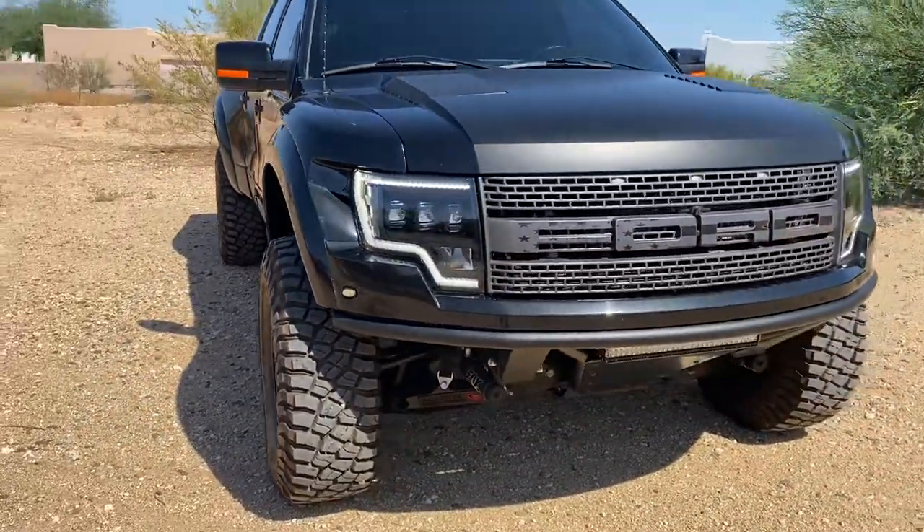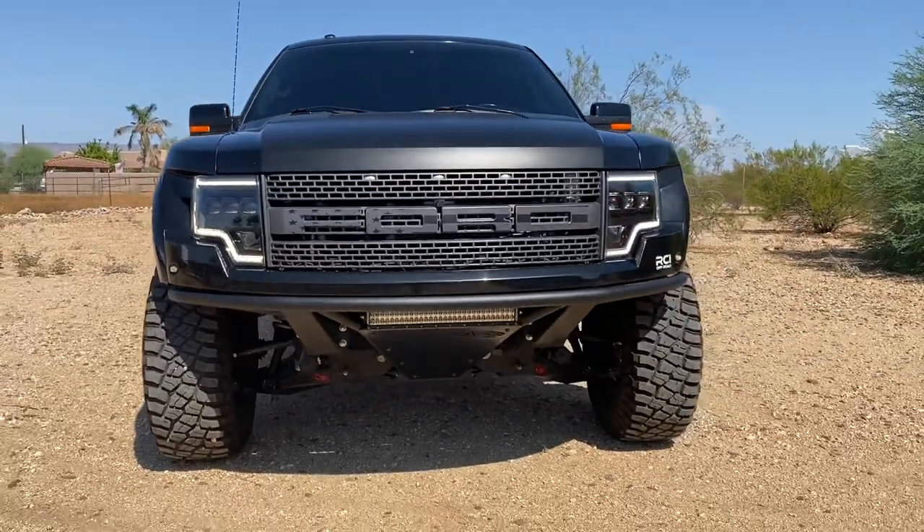Super stoked how this truck came out. Customer's coming to pick it up tomorrow.